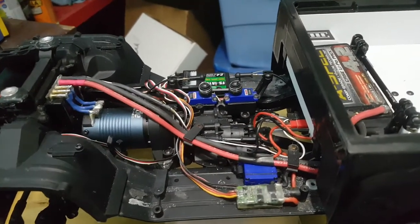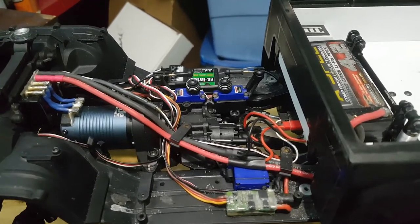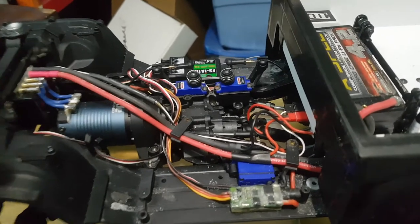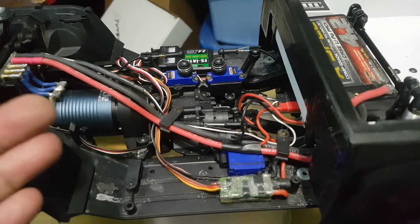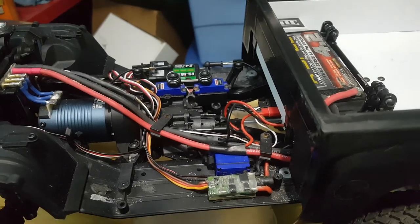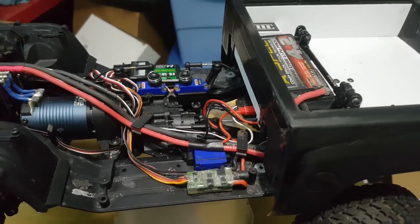Traxxas guys can do endpoint adjustments too. It's a little harder to go through the settings but there is a setting menu you can access via blink sequence, or if you get the Bluetooth module for your controller you can do it right off your iPhone or Android phone. It is worth the investment for the Bluetooth module because you have way more adjustability.